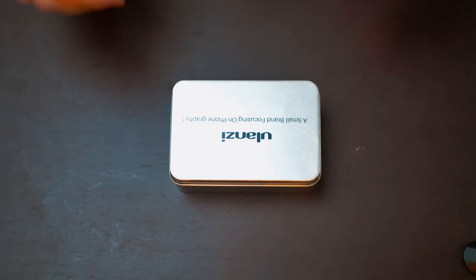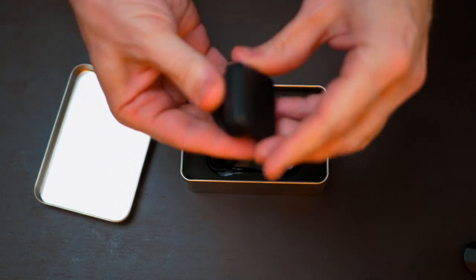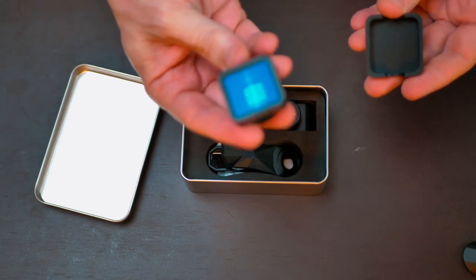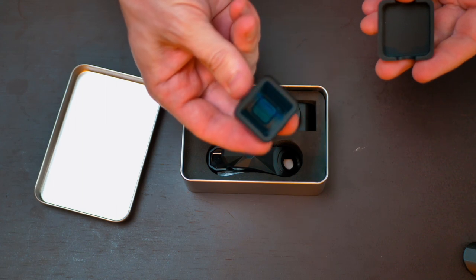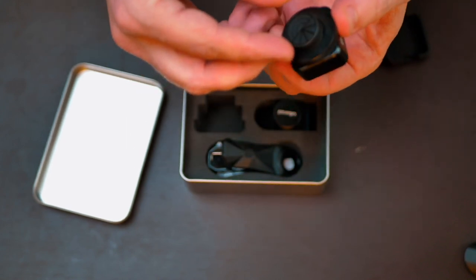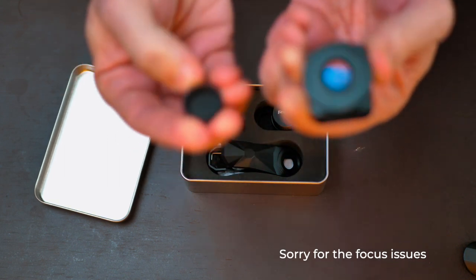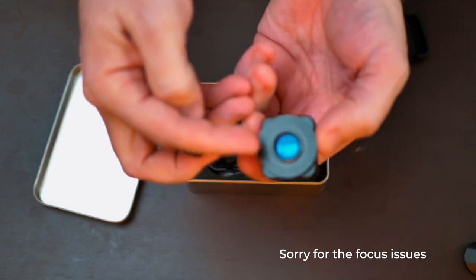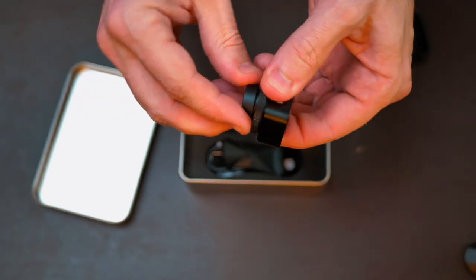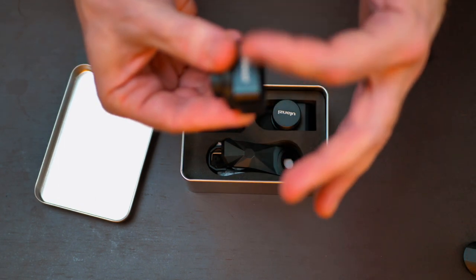So here we have the lens — you can see it's square. What it does is compress the image into a square aspect ratio, and then you de-squeeze it later, which gives you the widescreen anamorphic effect. They provide a front and rear cover, which is a little difficult to get off but protects it from lint when it's in your pocket. The lens also rotates so you can line it up correctly with your phone's horizon — very important, otherwise you get a very warped effect.